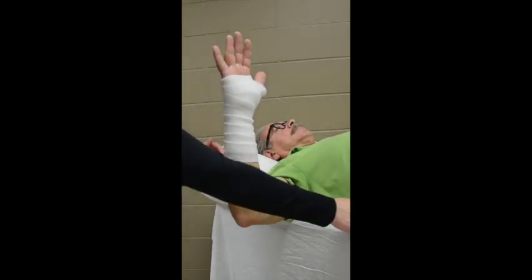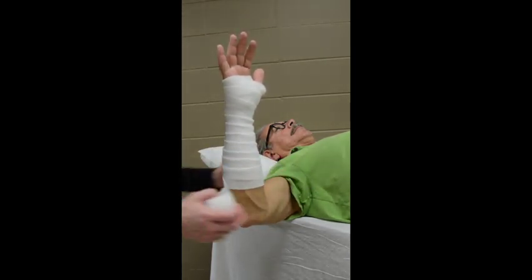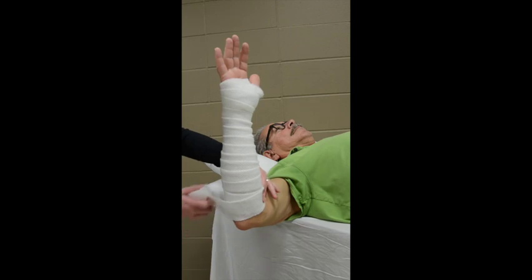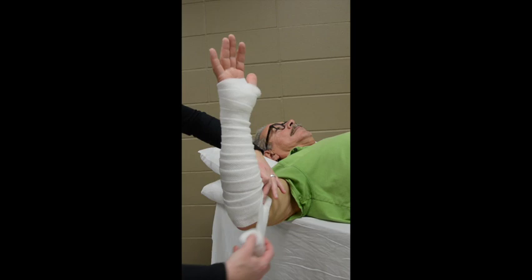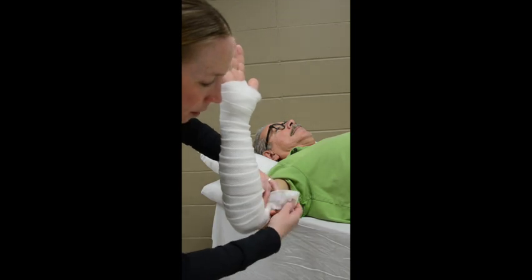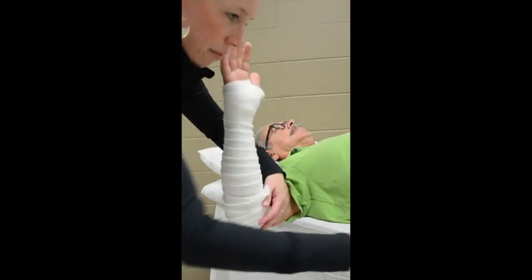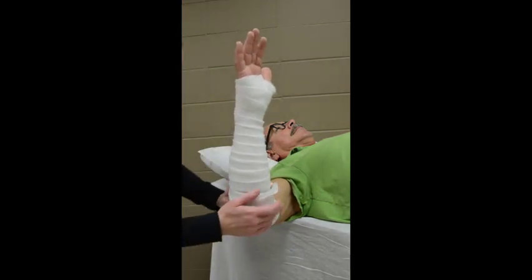Continue wrapping down the forearm. You may need to get another roll of the 2-inch padding. Once you get to the antecubital fossa, you'll want to pause. At this point, I like to use one hand to stay in the antecubital fossa, and the other hand will go back and forth from one epicondyle to the other in accordion-like fashion. This creates really good padding about the medial and lateral epicondyles and the olecranon. With your last time around, use the final piece to hold that in place, grab another roll of padding, and continue wrapping proximally past the elbow.